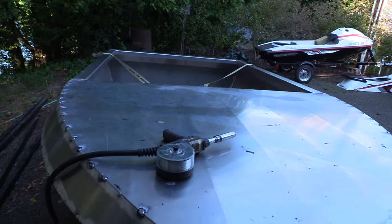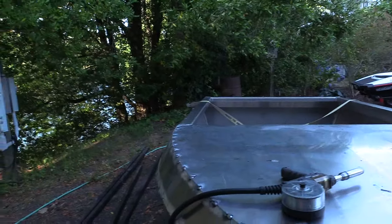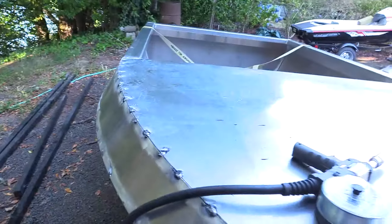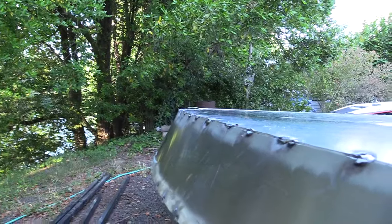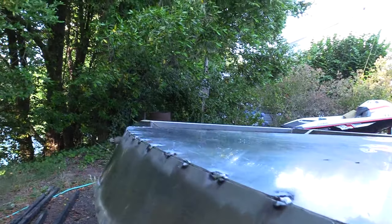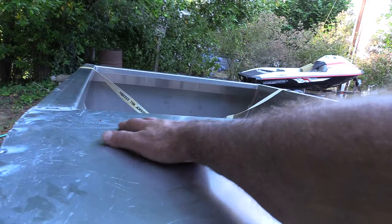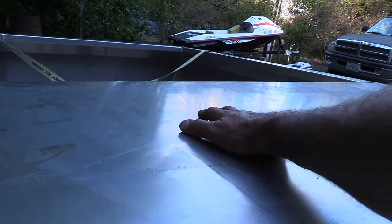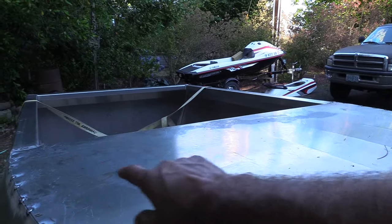All right everybody, I got some really good news — I am so stoked right now. Since I got this Wattscraft boat building kit, this side rail is like almost perfectly level and even. The dip that was right here — it's practically just a nice flat and level surface right there. There's still a little dip over here, but you're talking really minor compared to what that was.